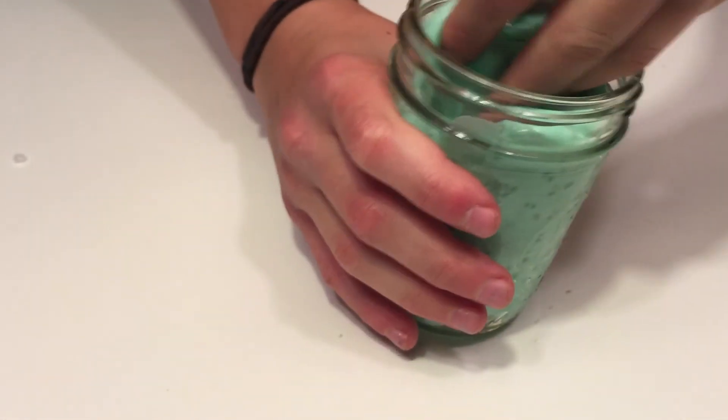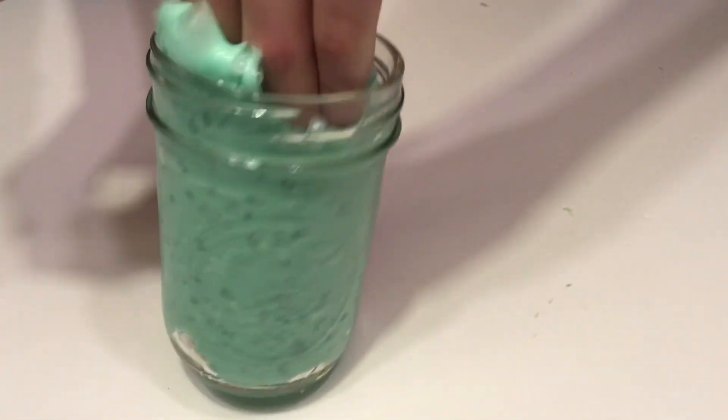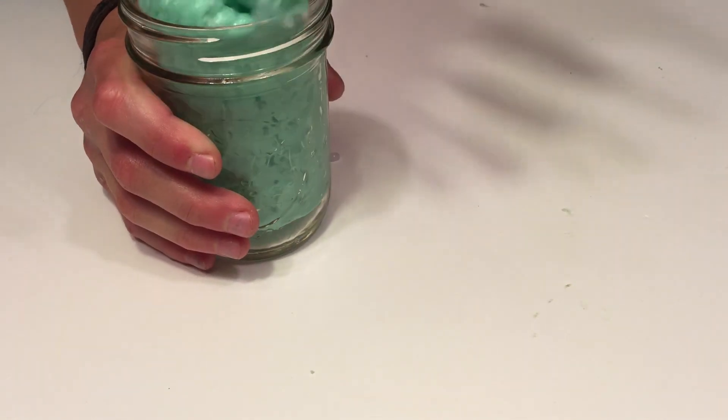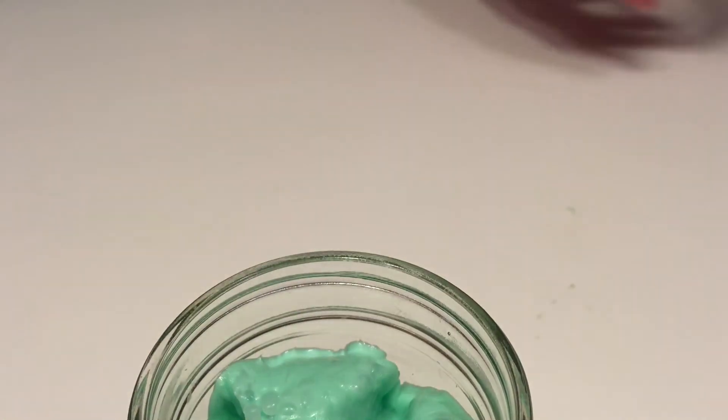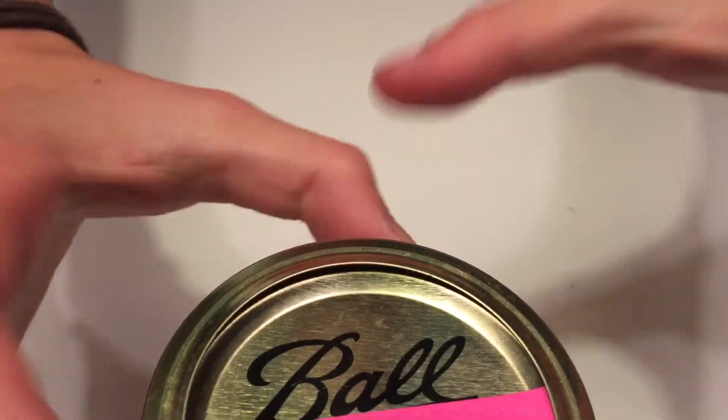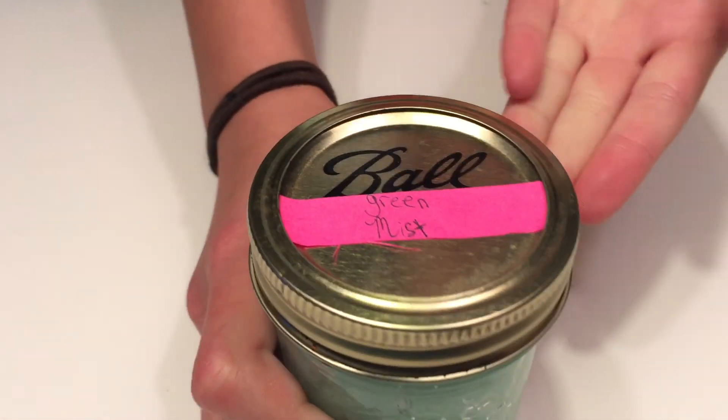So now we're done with this one. We're just going to put all that back in there and never touch it again. There we go. And that was Green Mist.